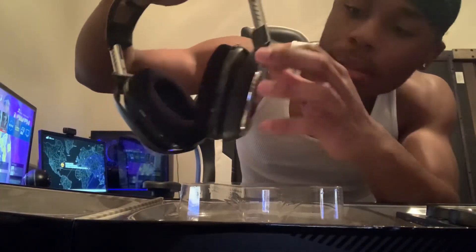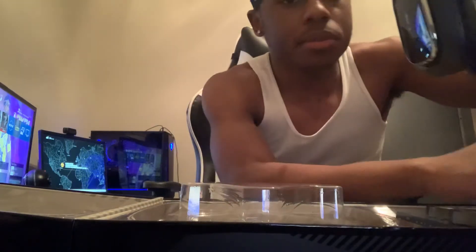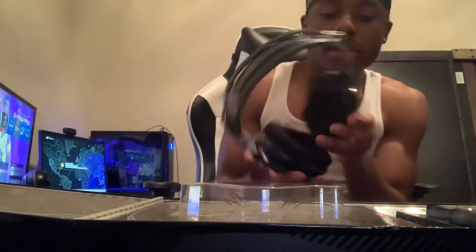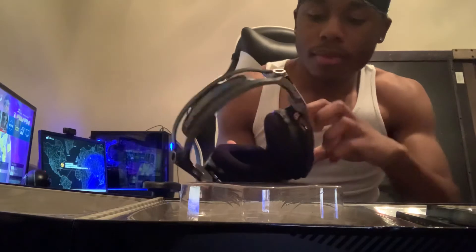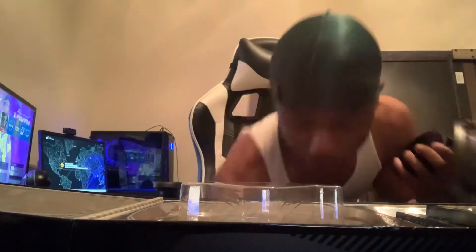Yeah, I'm gonna take these. Look at this — I mess with it. These are a big upgrade from the old ones. You can even tell — look how clean these are compared to those. You can take the mic out — it's like a little metal piece, flap on, flap off. You can put the mic on either side.